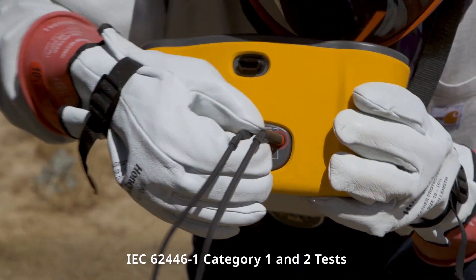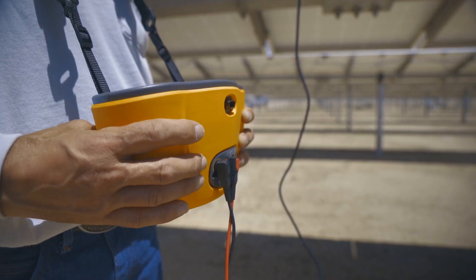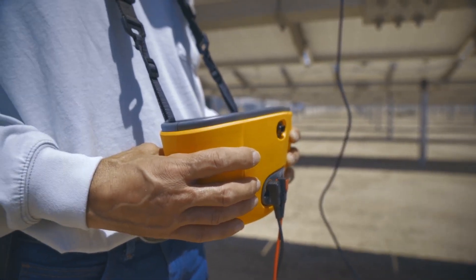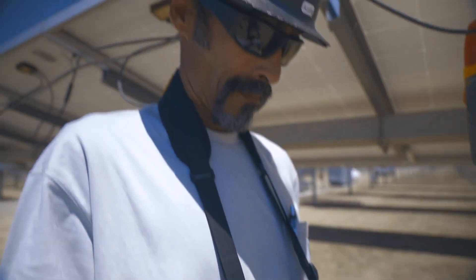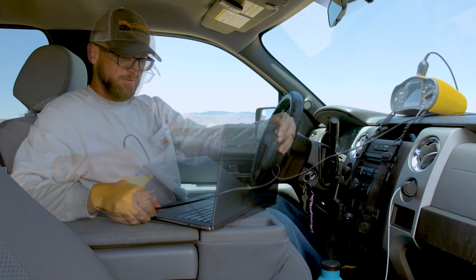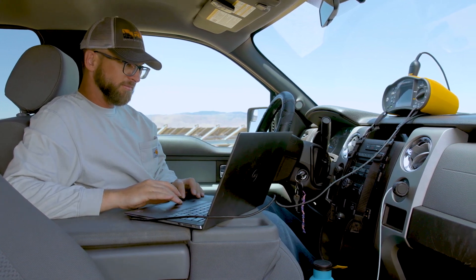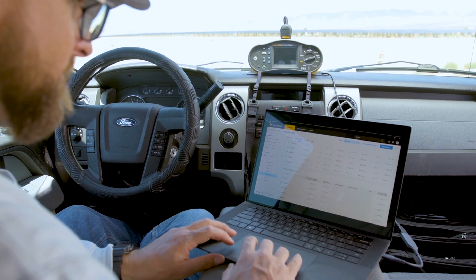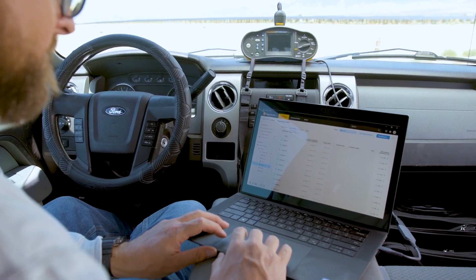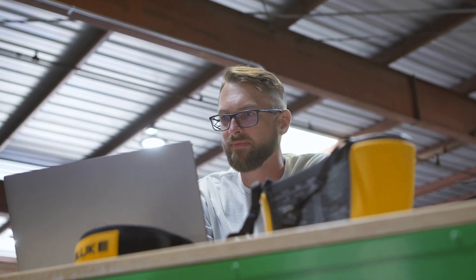Easy-to-use auto test sequences save time and help you get more done. The tester saves your data so you don't have to fight with a laptop or tablet out in the field. When you get back to your computer, whether working on the go or indoors, just connect and download your results into Fluke TrueTest — easy, intuitive software that makes quick work of organizing and reporting all your data.